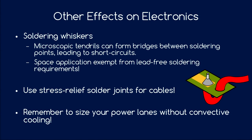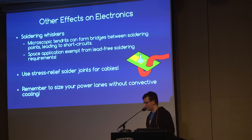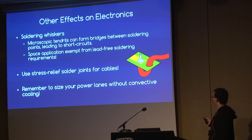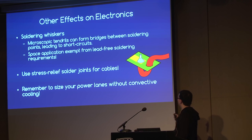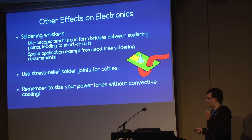A few other effects on electronics: solder whiskers are tiny tendrils forming from solder points that can bridge to another voltage potential and create short circuits — especially problematic with lead-free solder. That's why space applications are usually exempt from lead-free soldering requirements. For launch vibrations, always include strain relief — route cables through your PCB so the solder joint is protected. Also remember that in vacuum you have no convection, so formulas for PCB trace current capacity at atmosphere don't apply — you must account for the fact that all heat must dissipate through the PCB itself.